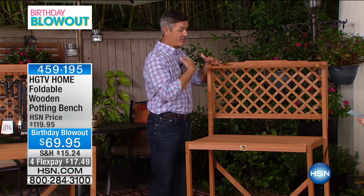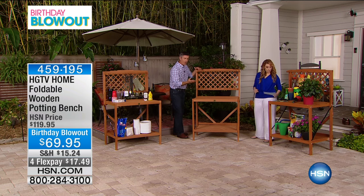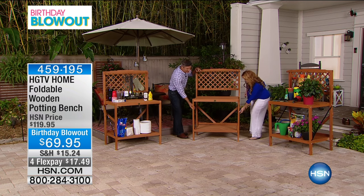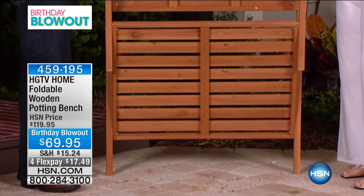It could certainly be that drink station, anything you want, just to have that extra furniture out there, that extra space. But here's what's different about this one. Helen, would you be able to assist me? All we have to do — you see that little bracket down the bottom — you're just going to lift that. Now watch this. This is just going to fold up just like that.